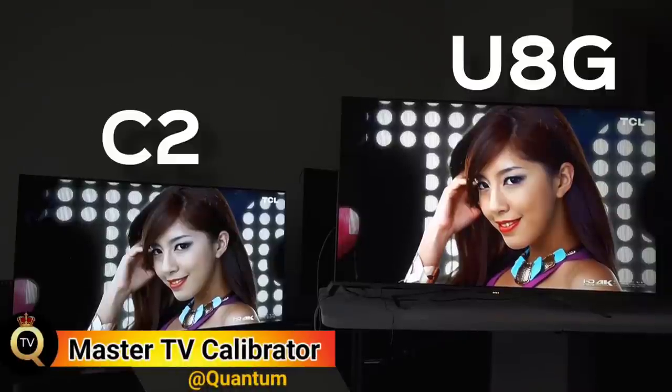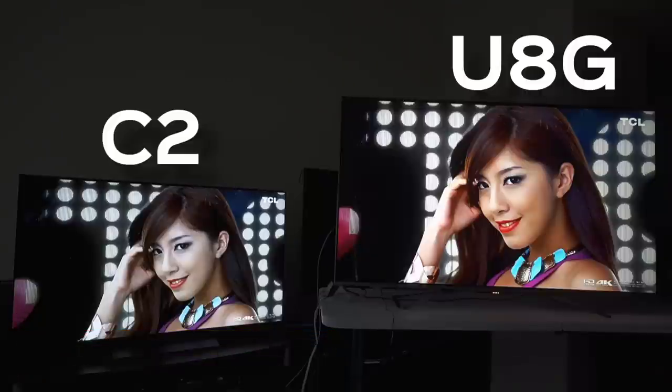To the left we have the LG C2, to the right we have the Hisense U8G. The Hisense U8G has been taken above and beyond the reference standard calibration that so many industry purists use to review these TVs.